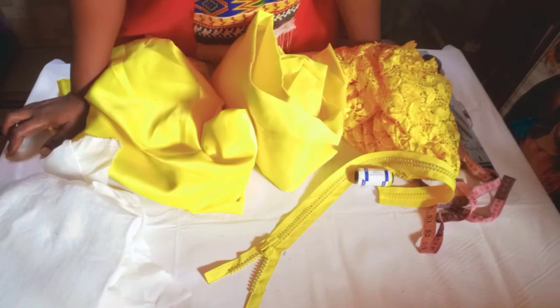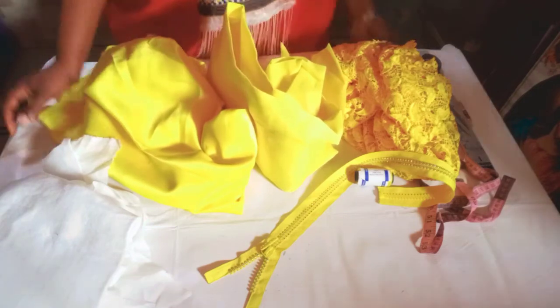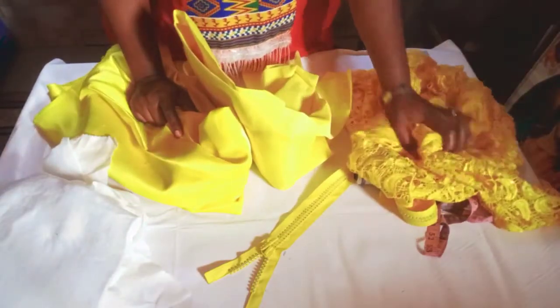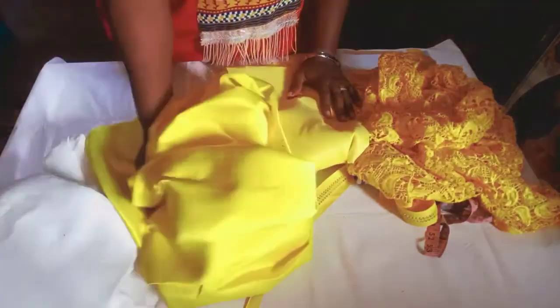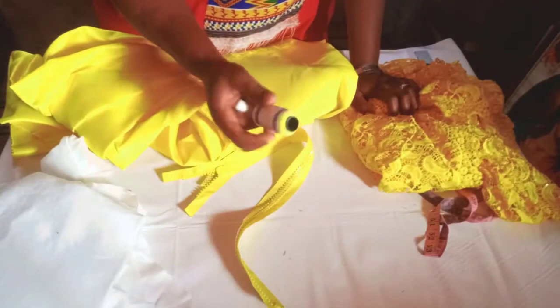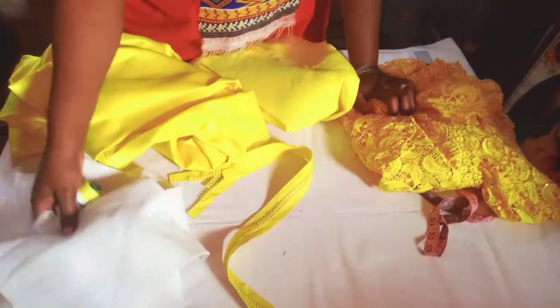In today's class we shall be looking at how to make an off-shoulder ebo blouse. Here I have my one and a half yards of cord lace, my door-face satin, my lining, my zipper, my matching thread, my wording, and my hair stay.